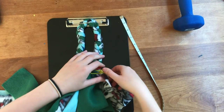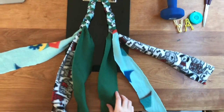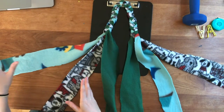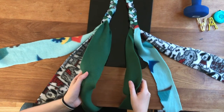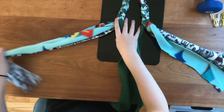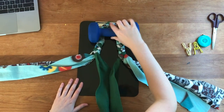Remove the clips from each end and fan out the strands, creating sections. You want a right section, a middle section, and a left section. For the middle section, you want one strand of fleece from the left side and one from the right side. Then put a weight back on the clipboard to keep things steady.